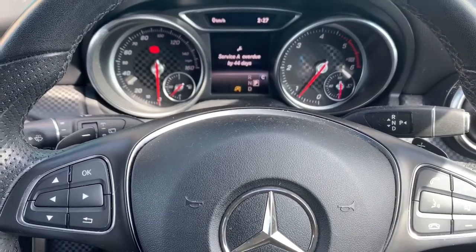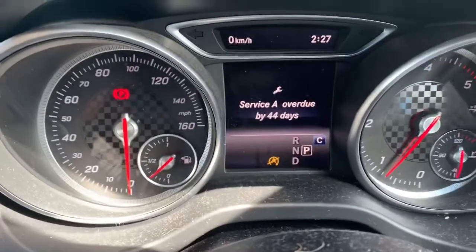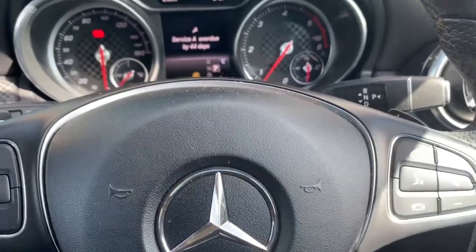Hi all, so today we have a Mercedes A-Class in, it's a 2016 plate. Just going to try and reset that service light on the dash. We'll use the steering wheel — the OK button and also the phone answer button.